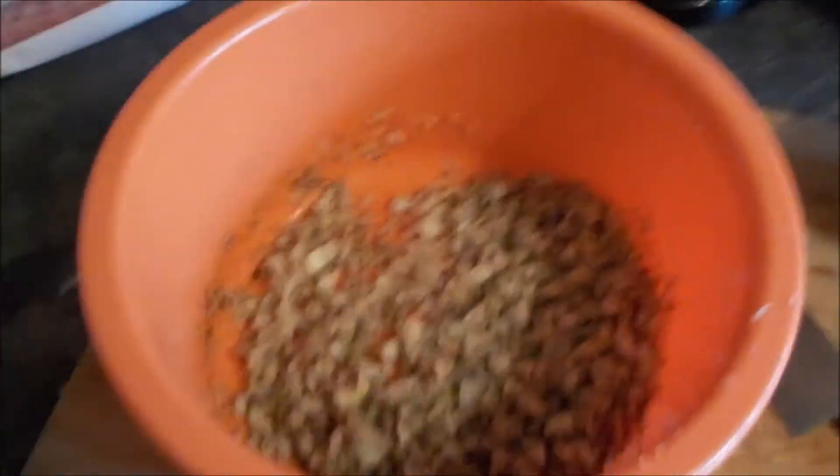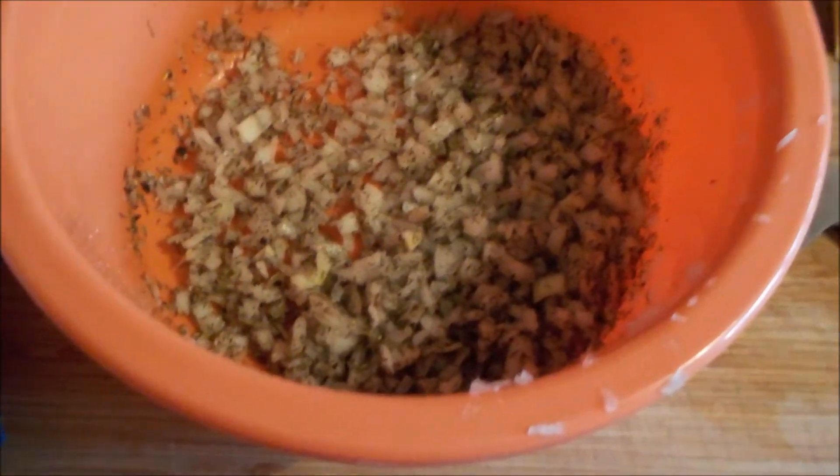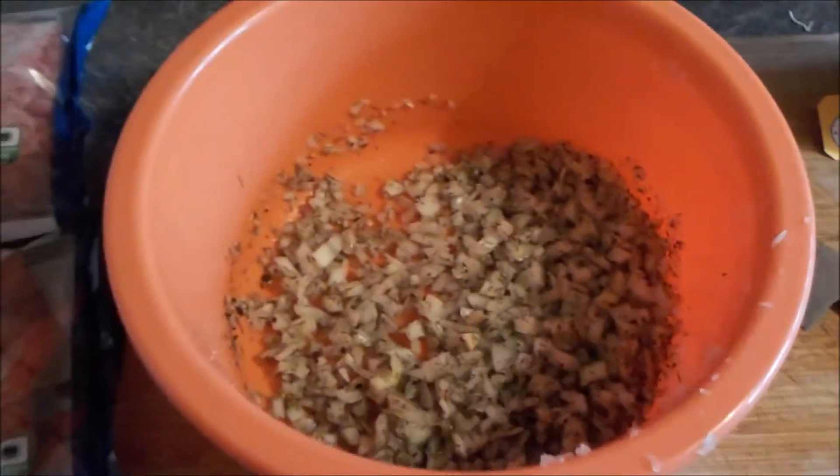Willkommen im Olaf's Kochstudio. Ich habe da schon mal was vorbereitet: schön Hackfleisch, massig, ganz Zwiebeln klein geschnitten und eine Geheimgewürzmischung. Das könnt ihr auf meiner Kochseite sehen, wie ich meine Frikadellen mache.